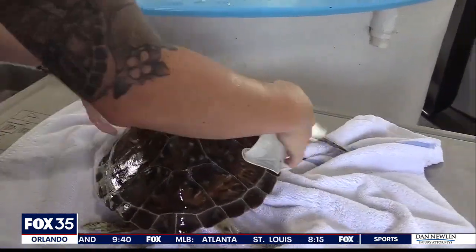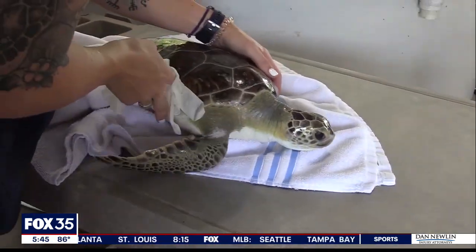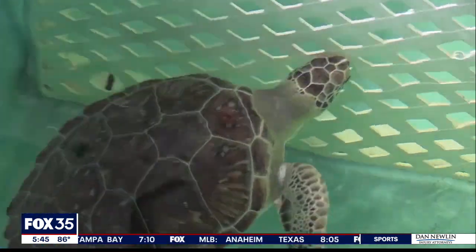Patterson says if all goes well with rehab, in just six to eight months Riptide will be ready for the ocean. It'll be a great day. In Viera, Alina Shirazi, Fox 35 News.